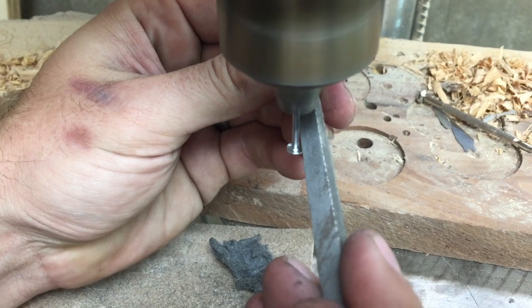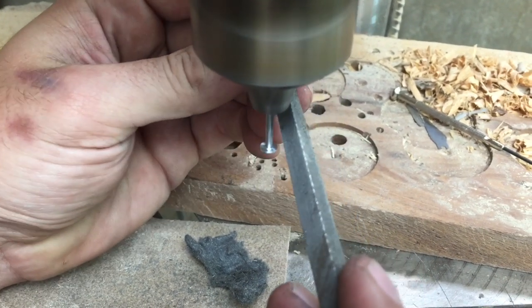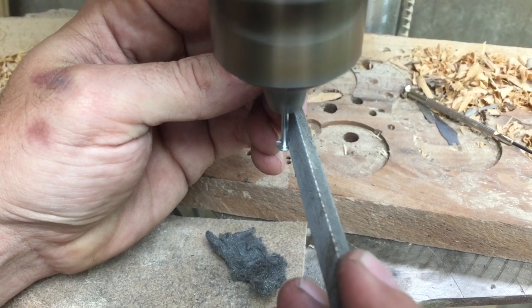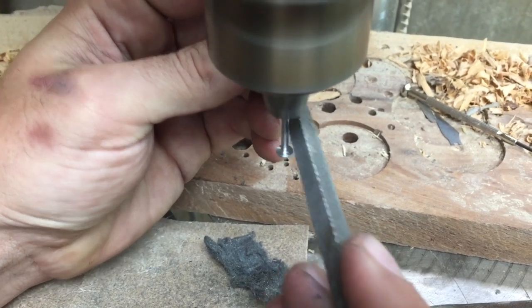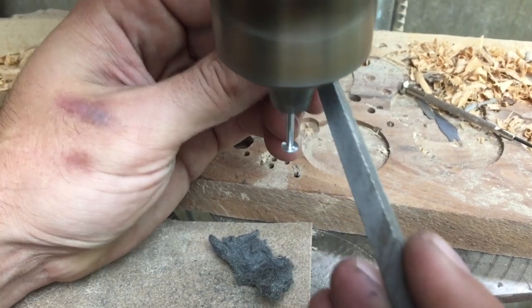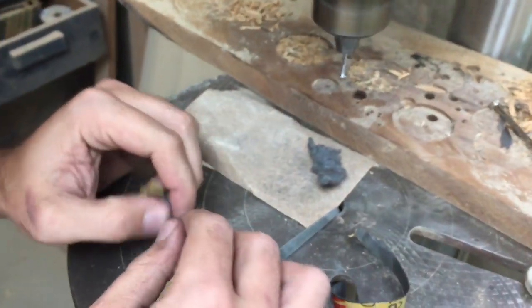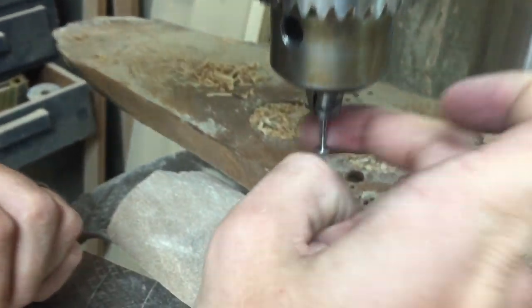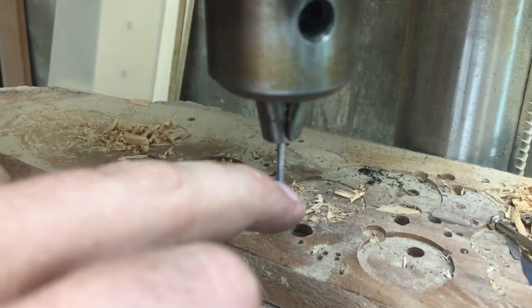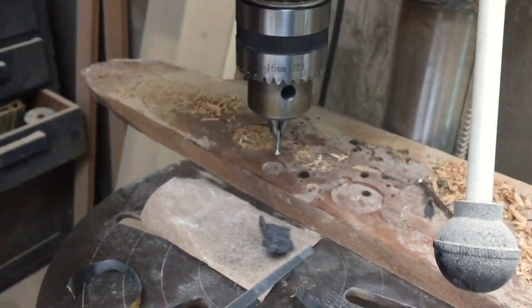When I get the shaft done, I hold my file level and come in on the head of the nail and do the same thing. Then slowly I work it in right at the point where the head and the shaft meet to get that little groove behind. I can see here on my head that I still have a little bit of that burr from the clip, so I'm going to go back over that one more time.